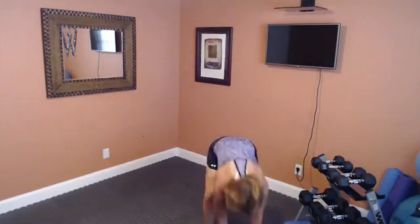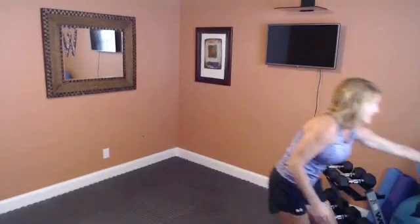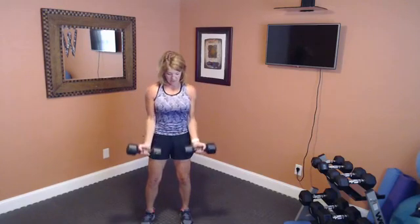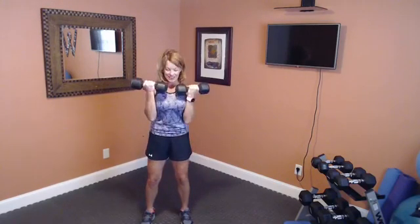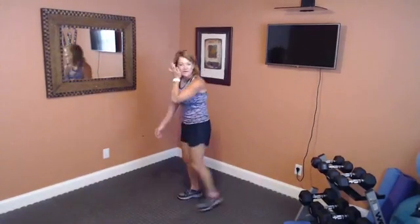Going back to those bicep curls. I'm going to go with a little lighter weight as I've mentioned — I've got a little soreness going on. Knees bent, glutes tight, tummy in, and let's begin — squeeze it up, keep those elbows to your side. Breathe. Tummy in tight. One more — make sure you're breathing — and we're going back to those push-ups, and then we'll be finished with this little station.